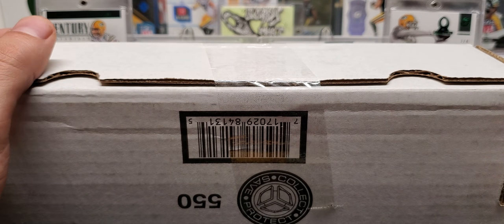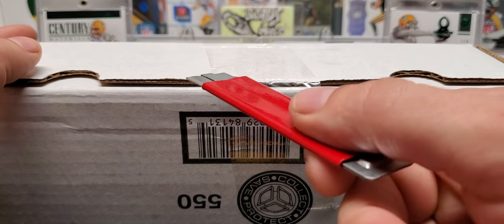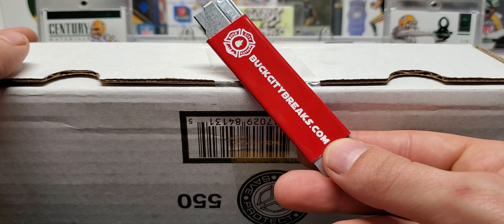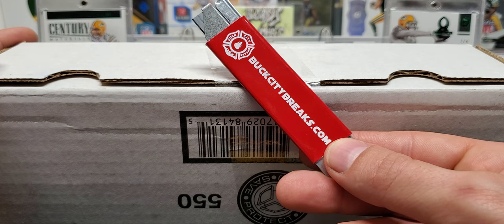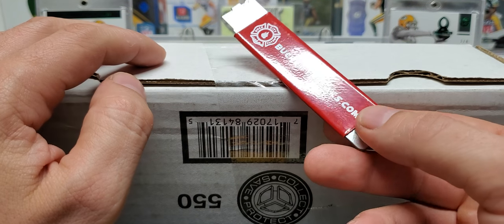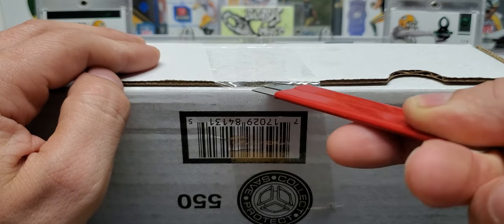I did the Boombox high end last night and we're doing this today. I missed the pack selection for this — I caught some of it, but I don't know what's in my box. So let's open it up and find out.